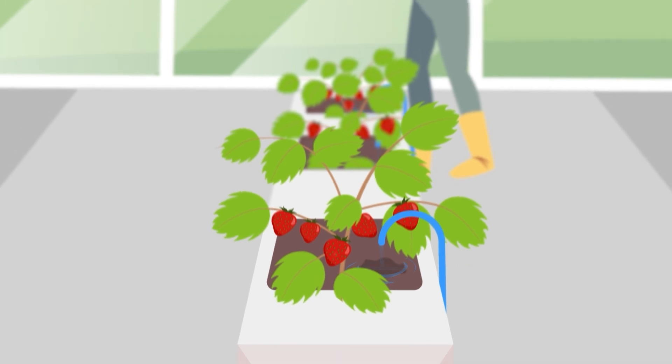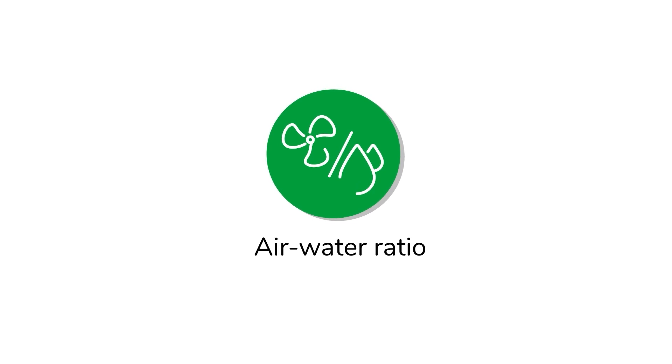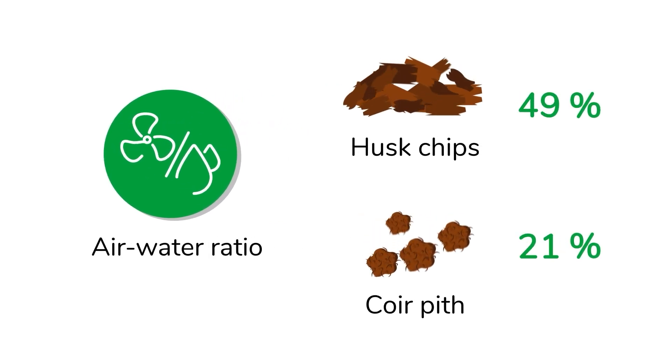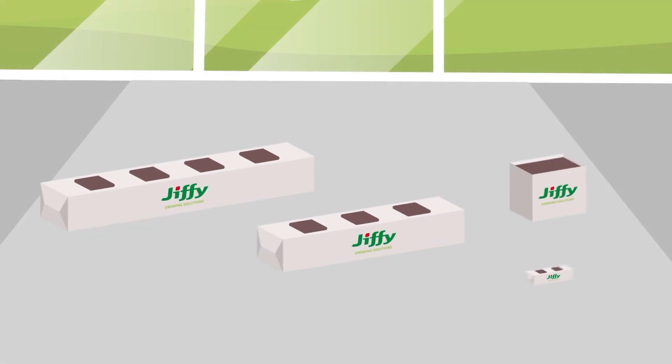The content of the bag can be adjusted to your crop or climate. The air-water ratio can be adjusted by varying the percentage of husk chips and coir pith. The grow bag comes in various configurations.